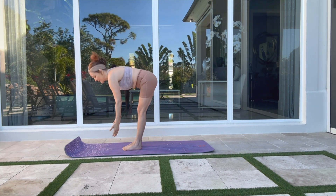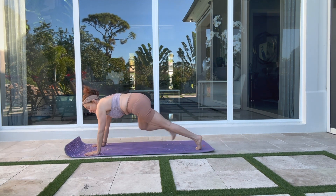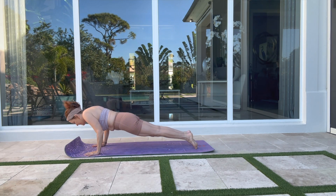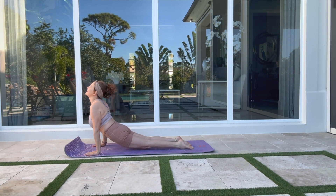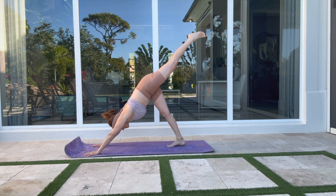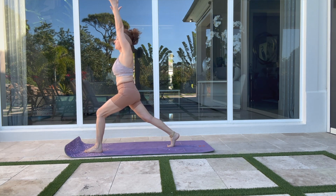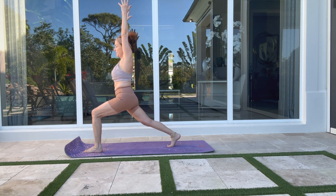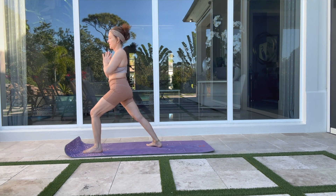Forward fold on your exhalation. Inhale — straight back. Exhale — plank. Reach into your own vinyasa, meeting me in downward facing dog. Deep breath in, deep breath out. Inhale — right leg rise — final lunge pose, high lunge. Arms rise above your head. Prepare for warrior one: drop in the back heel into a 45-degree angle.